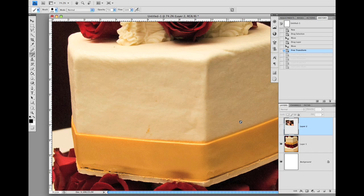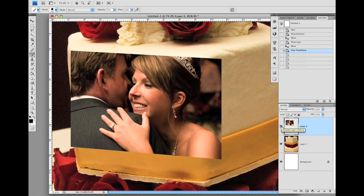We have the cake image placed in a canvas. Now let me turn on the visibility of the face layer, which I have transformed to the right size and perspective. Now our task is to create a very soft dropout around this face image, so the edges will be totally invisible and will blend seamlessly to the cake.